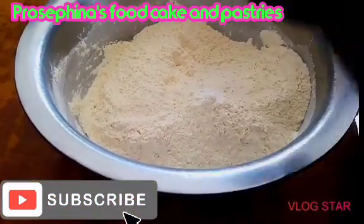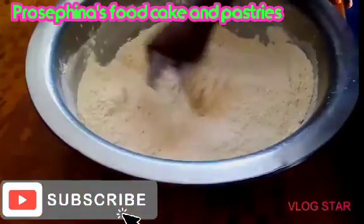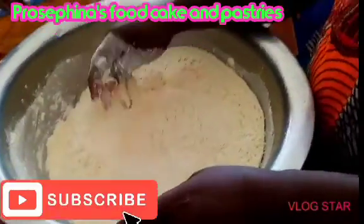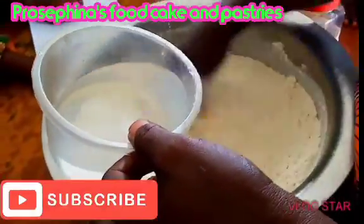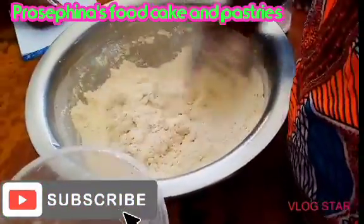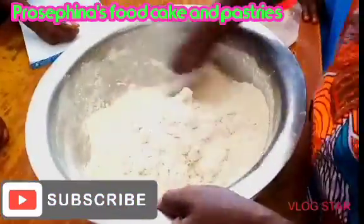Add a pinch of salt and start mixing. Mix well, and add some clean water to mix it up. Make sure your utensils are clean to avoid germs and stuff like that. Mix with your clean hands — you have to mix very, very well, so for those lazy people, you've got to put in the effort.